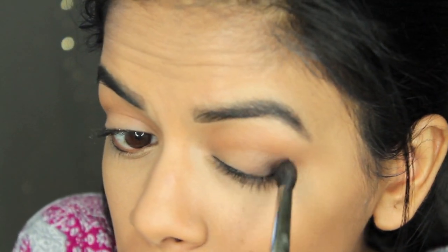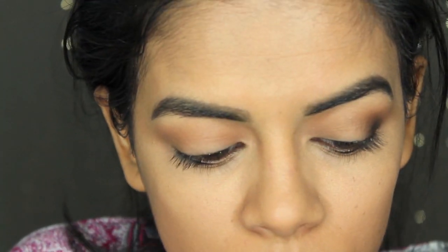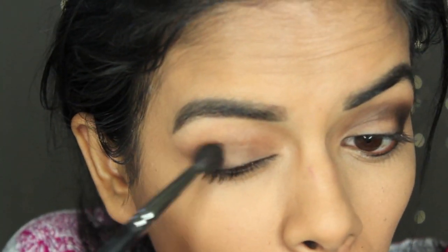Then I'm taking the Wet n Wild Comfort Zone Palette and I'm gonna take the darkest shade — it's like a dark brown, called the Definer. I'm applying that onto the outer corners of my eyes, concentrating the product on the outer corner and then just taking it into my crease, but not putting any extra product there — just whatever's left on the brush. I mainly want it darkest on the outer corner. I start off with a little bit and work my way up to the darkness I want.